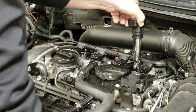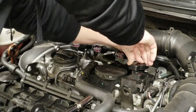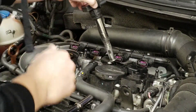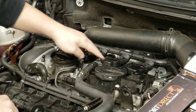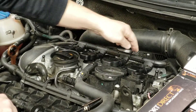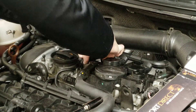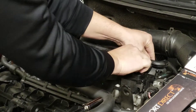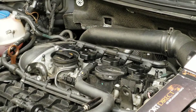Once you've got all your spark plugs changed, put all your ignition coils back in. When they're all the way seated you'll actually feel them click, just like a spark plug wire. Make sure they're seated all the way against the spark plug. Once your coil packs are in and tight, work the harness back on — try to put all four on together and then click them all down. Make sure the harness is on all the way because a loose connection will still give you a miss when you're driving. Once everything is down and tight, put your cover back on.